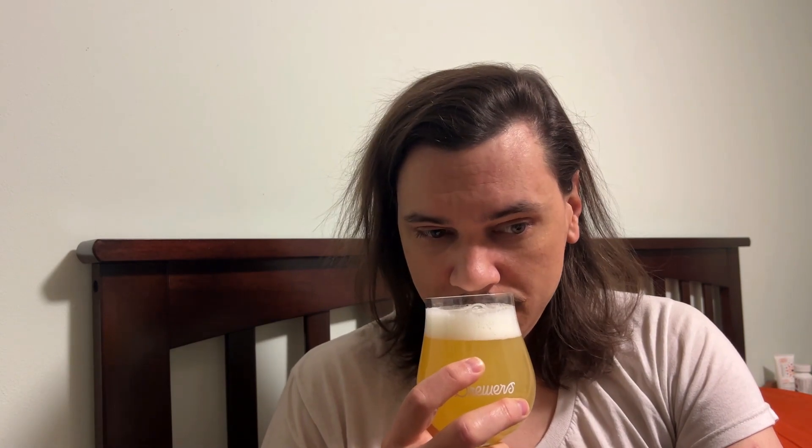Let's give it a smell. Smells very citrusy — it smells like an IPA, actually. Very tropical IPA-like — citrus, tropical. It smells really good. Going to try it now. The body is super, super light.